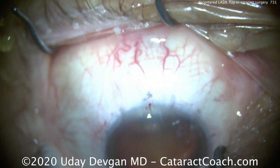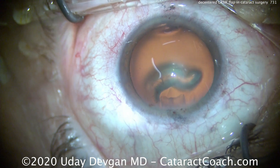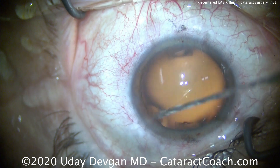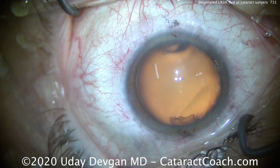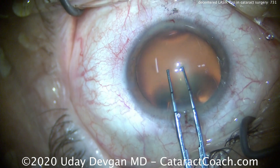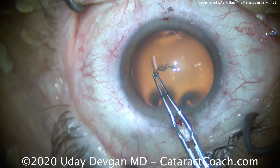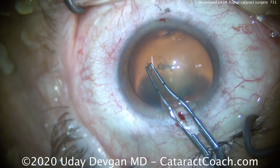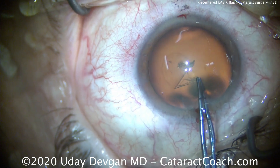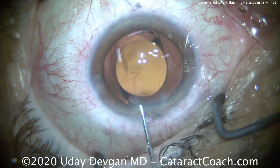We'll continue the case — everything else is going to be normal. We'll center up the eye and do our standard capsulorhexis. Remember to tell the patient ahead of time that you're not going to be able to treat all the aberrations in the cornea, because this patient has a little bit of an increased amount of irregularity that's going to be there even after surgery. Our monofocal lens won't address that. Here's the end of the case — lens in the capsular bag, it looks great, beautifully centered.